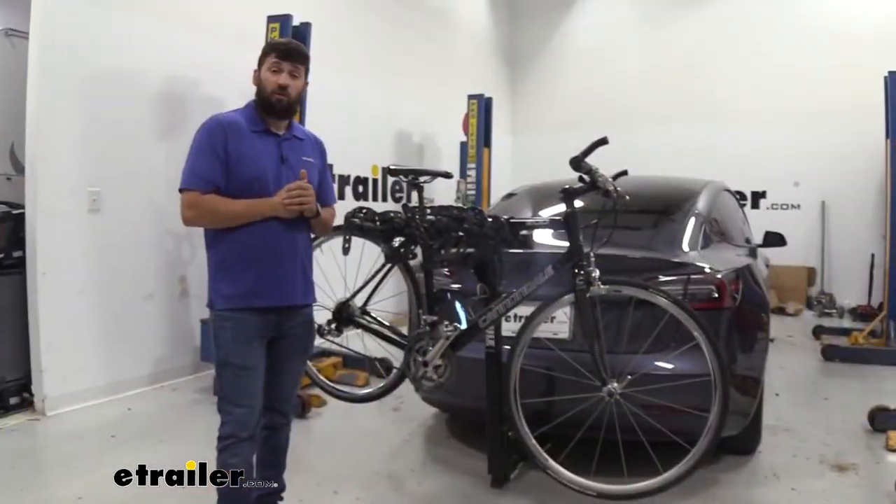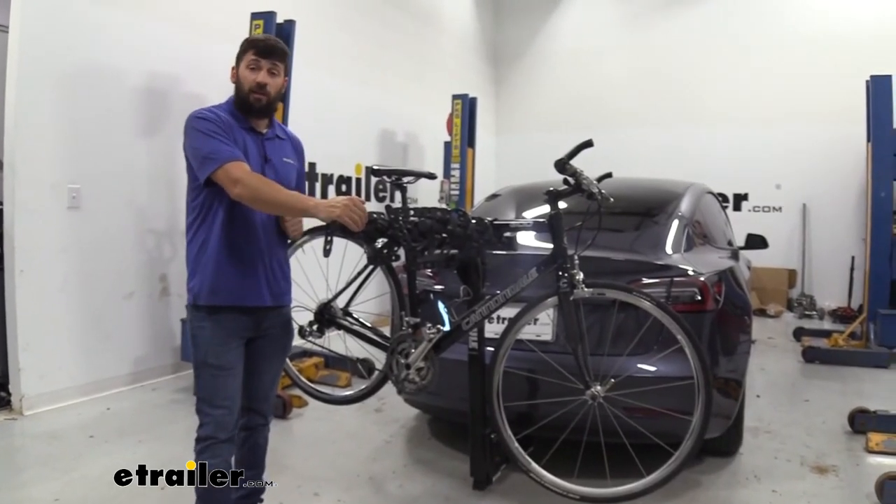And that's going to do it today for our look at the Thule Hitching Post Pro 4-bike rack here on our 2022 Tesla Model 3.